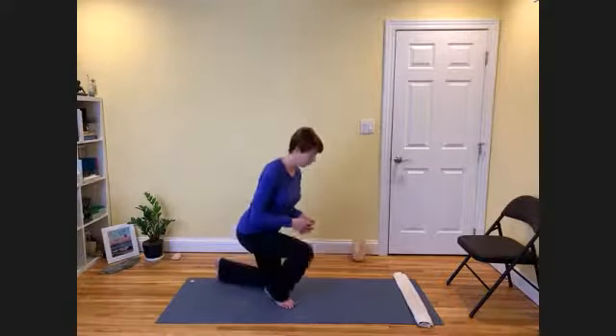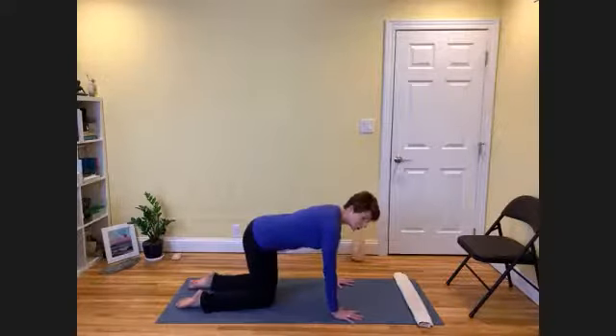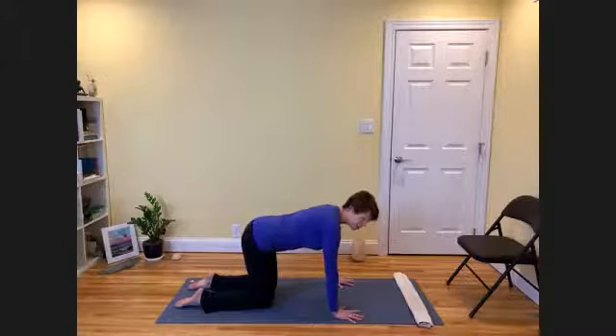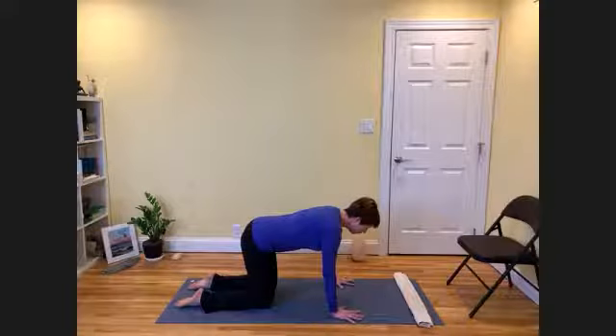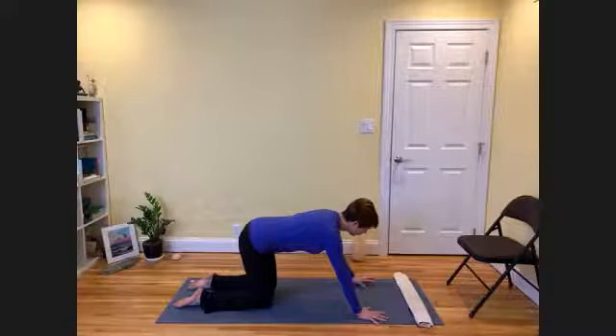Let's begin on our hands and knees. As you come down to your hands and knees, place the shoulders directly over the wrists and the hips right over the knees. This starts in tabletop. If we moved right into downward facing dog from here, our dog would be a little short. So what is helpful is to place our hands one handprint forward.